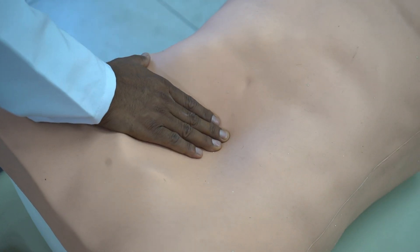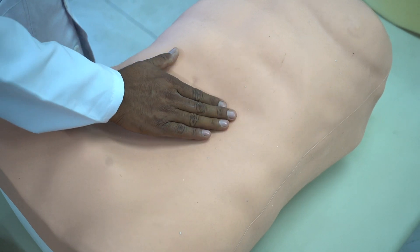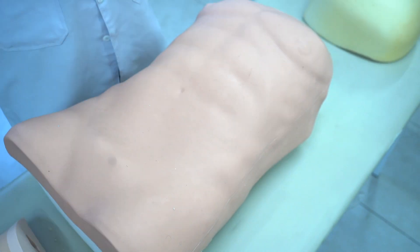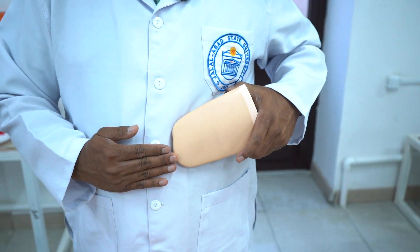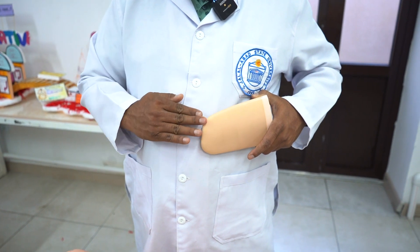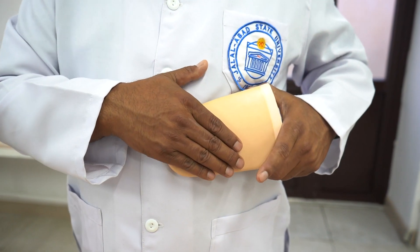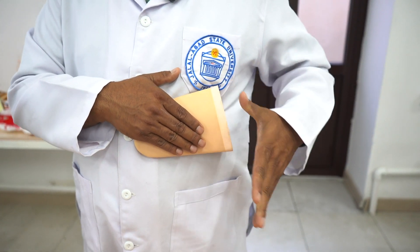While doing palpation, you watch the face of the patient to see any changes there. You go towards the left side, and you can even see there's a bulging over there. Suppose you found the tip of the spleen — then you try to feel the surface at the upper border and you'll find the splenic notch. Then put a hand over the surface and try to feel the surface: the same characteristics like smoothness, hardness, and any irregularities or not.